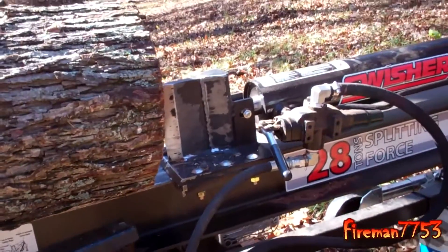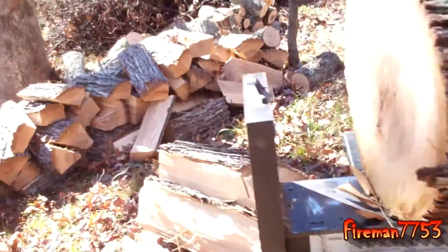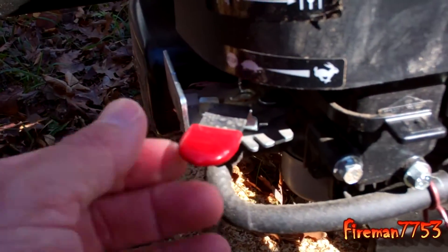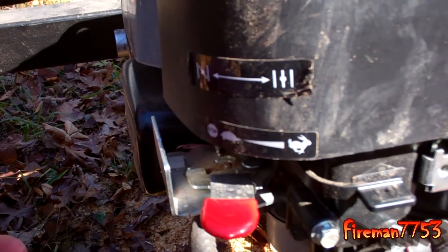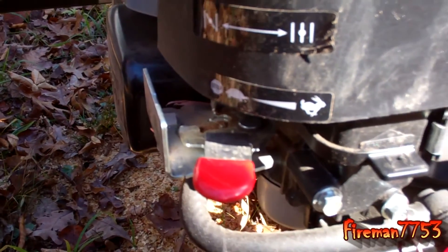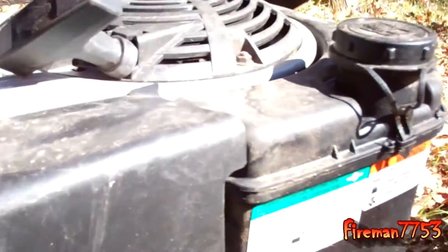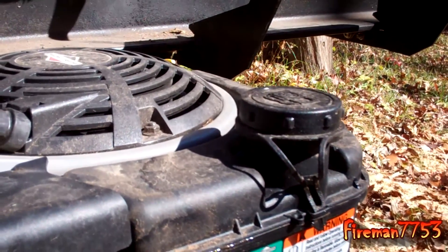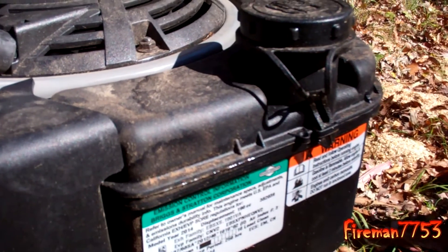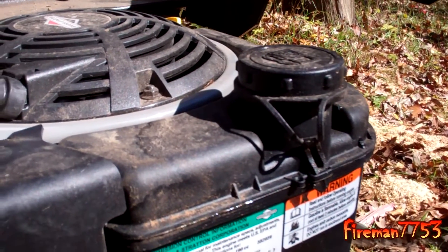Other than those things, I'm really happy with it. Pretty much everything we split, we split just at idle. The throttle has an off position, then it clicks into the first throttle position, and then full throttle — there's not a huge variance. I usually just click it into idle and unless we get a real knotty piece of wood, we haven't had to rev it up. It does only have about a three-quarter to one-gallon fuel tank which I was a little concerned about, but especially running it at idle, it lasts quite a while — probably a couple of hours per tank.